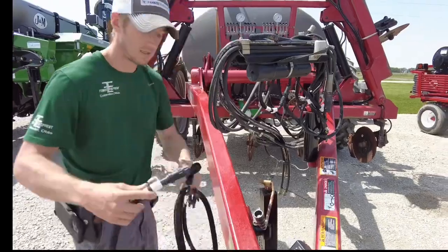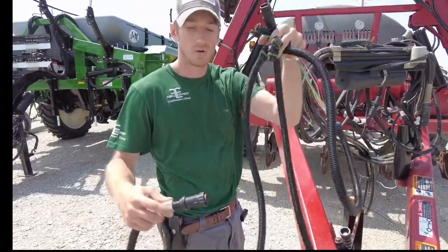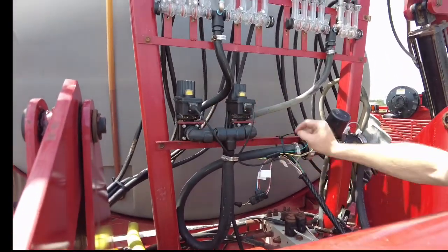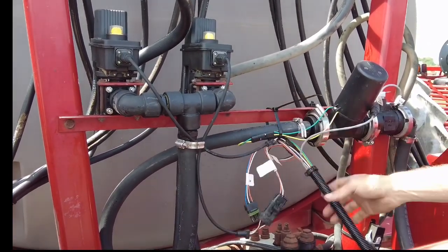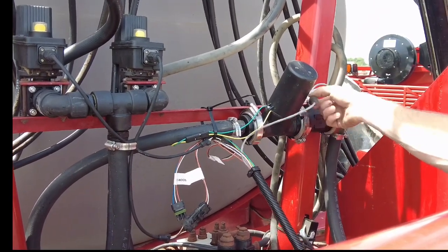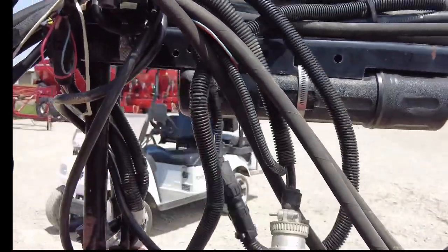The product cable plugs in here — you've got your console cable giving you power and your product cable controlling all of your sections. On this applicator you can see we have two section valves plugged in right here to our section valve harness on our product cable. Right here is our standard valve plugged in, and right here is our flow meter plugged in. This product harness runs up the hitch and connects to our console cable.